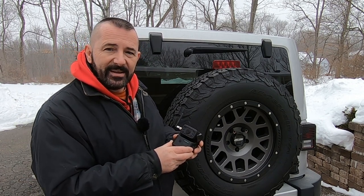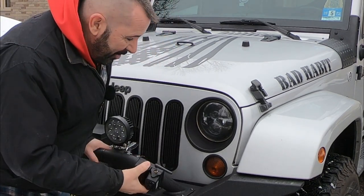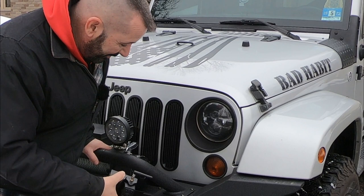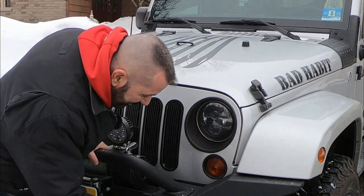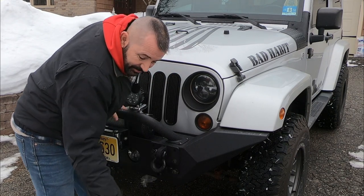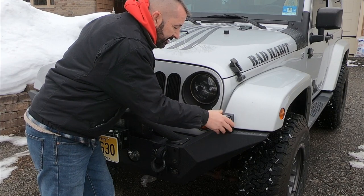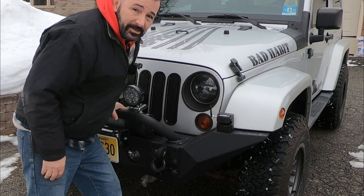Okay, I'm just going to put this on here like this. But I was just thinking — if you're a rock crawler and you want to have a camera in the front of the Jeep when you're rock crawling, you could just stick it to the Jeep and now you can see the obstacles way down low. But we're going to stick it here for now. Let's go in the Jeep and see what it looks like.